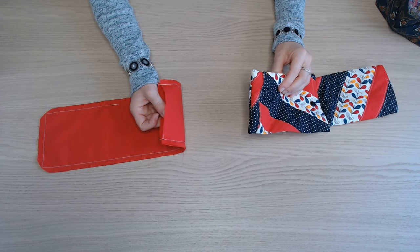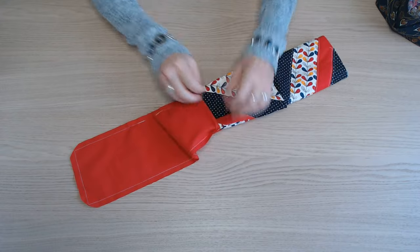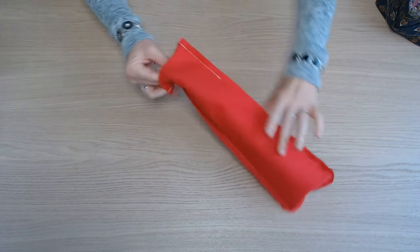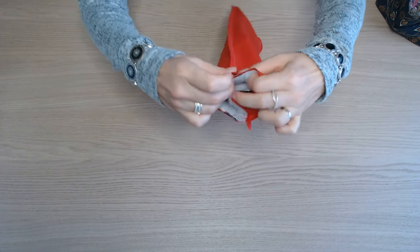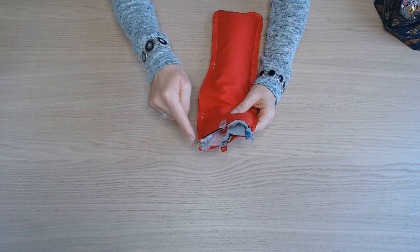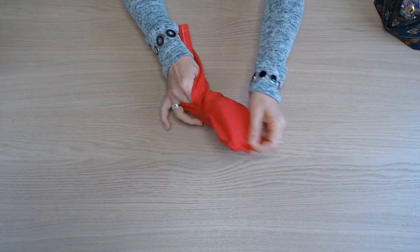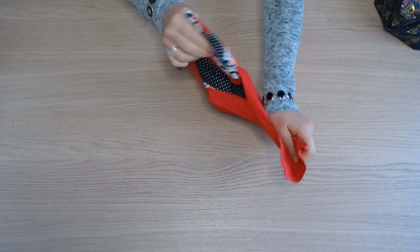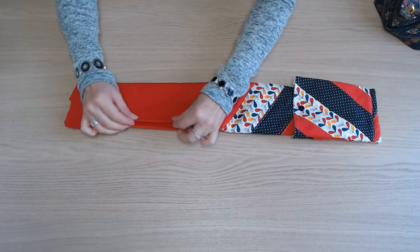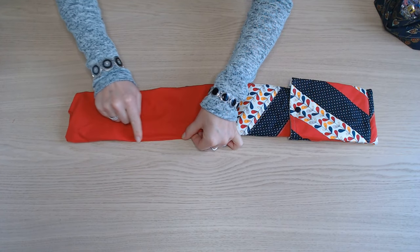On glisse ensuite les deux parties l'une dans l'autre endroit contre endroit. On épingle et on va assembler tout le tour. Et ensuite on retourne. Il faut refermer l'ouverture qui est dans la doublure en faisant un point au plus près du bord.